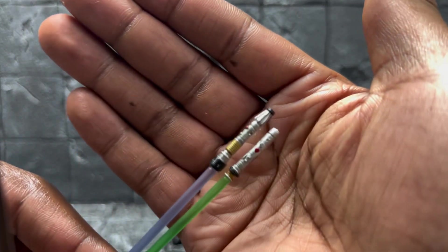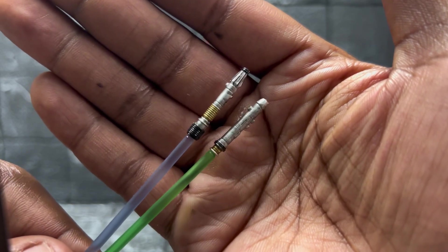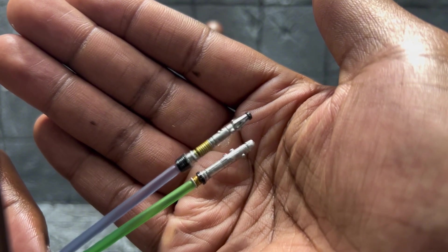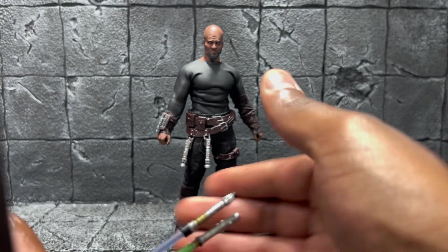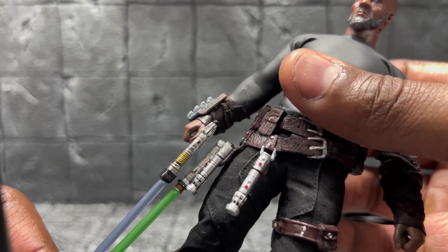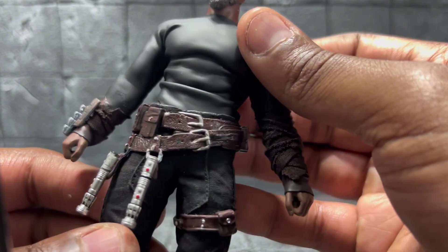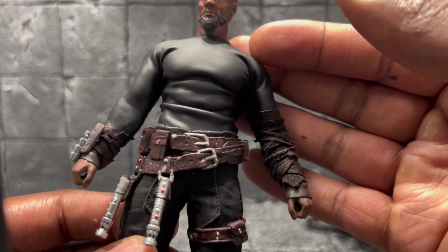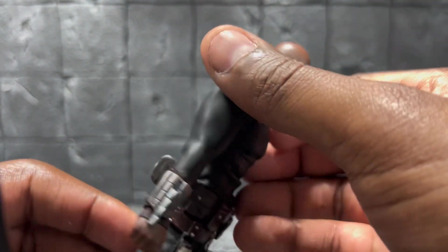I did a wash over both of the lightsabers because I wanted them to have a more high-end look, not look like the standard Hasbro ones. These are actually figure arts lightsabers on his belt. After putting the wash on, they don't look too different from the figure arts version. Same for his belt — I used a wash because this was initially a black belt and I wanted brown. I used a black-red metallic acrylic paint and went over it with a wash to give it more of a leather-type look.